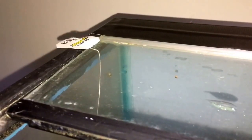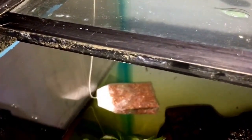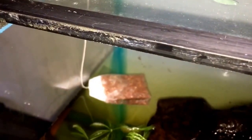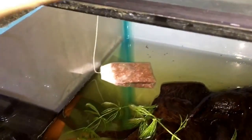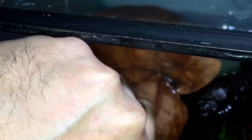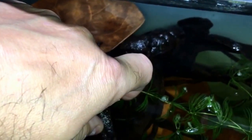Okay guys, so this is how I'm going to hang the tea bag for now, and it makes it easier to remove it. The tea bag's been in the tank for about a little over two hours or so. And what I'm going to do is just put a leaf in there like so, just to hide it.